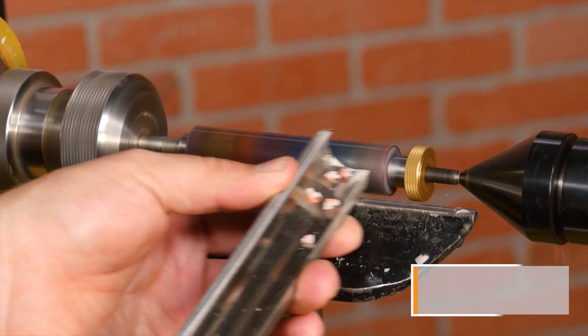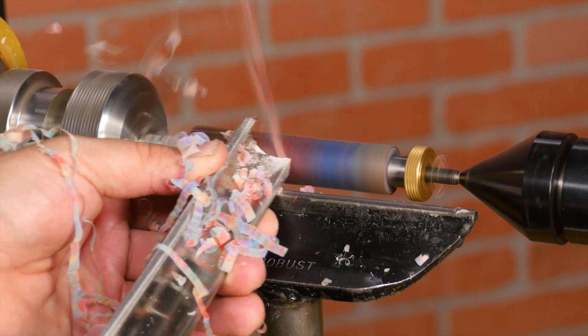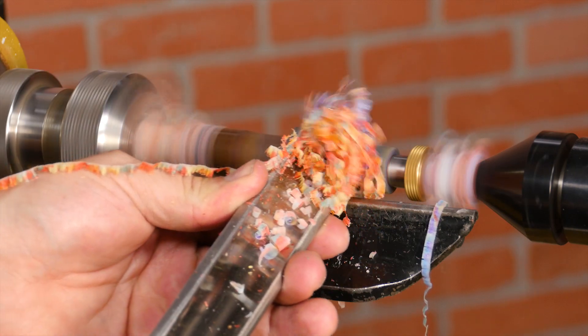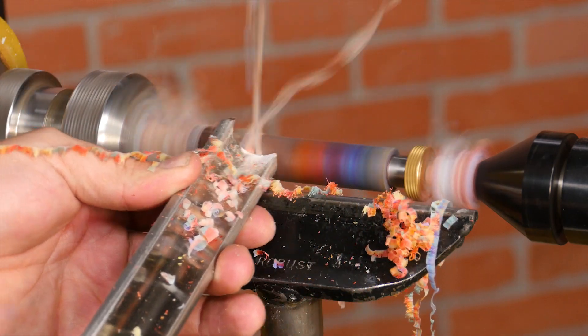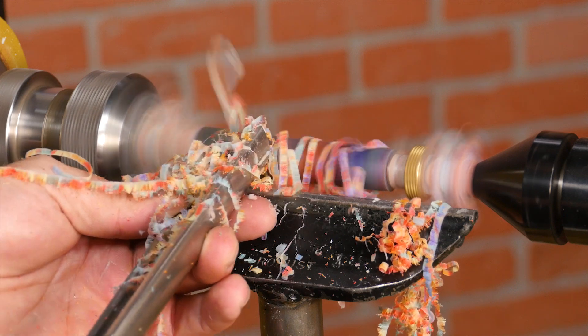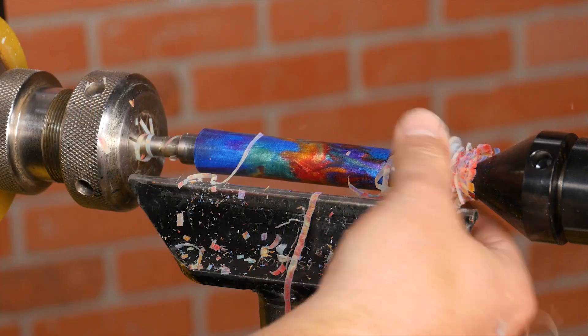Start by getting the blank round. I'll turn down the bulk of the blank with a spindle roughing gouge. Keep the handle low and the flute partially closed. Take light cuts — acrylics are brittle and will chip out on you if you get too aggressive. The material will come off in ribbons and wrap around the blank and the mandrel while turning. It's annoying but not bad for the lathe. Just make sure you stop the lathe when you remove them from the mandrel.